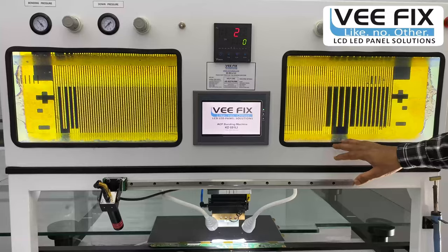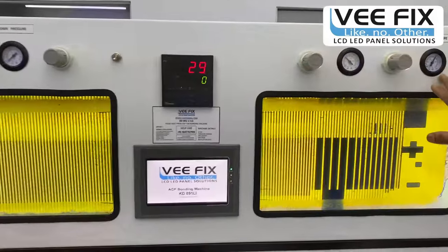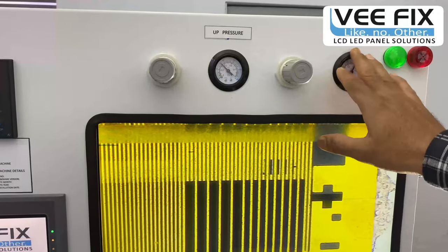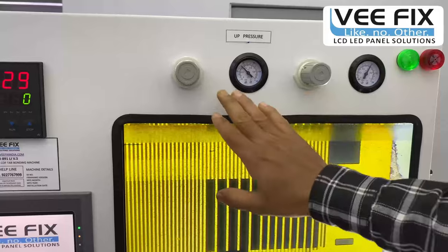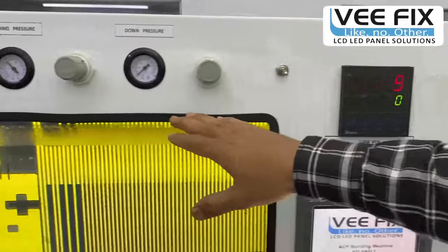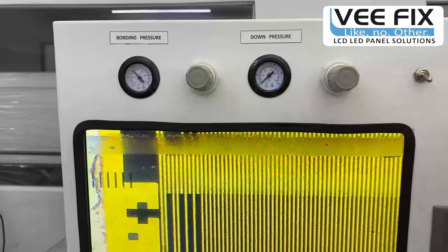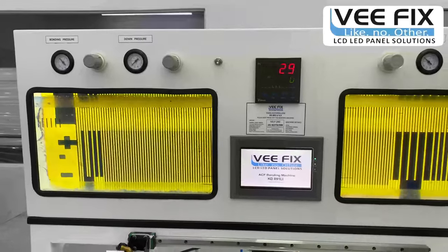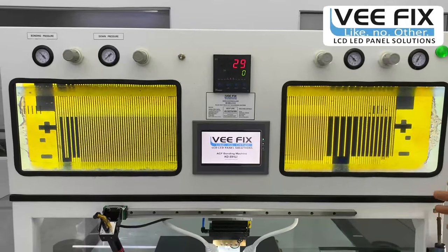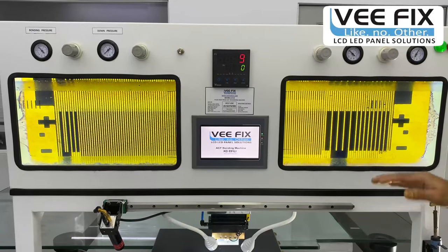Another important feature of this bonding machine is the pressure control system. This machine has a total of four pressure control systems. The first is total pressure — the whole air pressure of the system. The second is up pressure control, the third is down pressure control, and the fourth is bonding pressure control. These four systems give precise and accurate bonding pressure during head-down time, head-up time, and the bonding pressure phase.